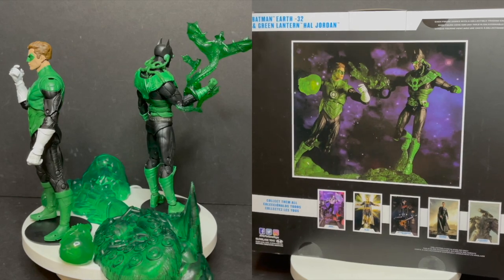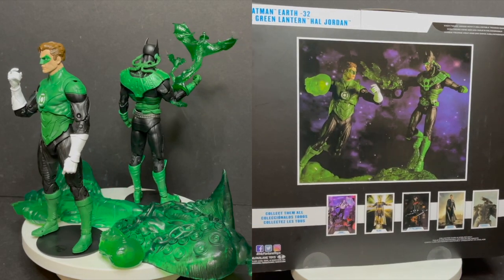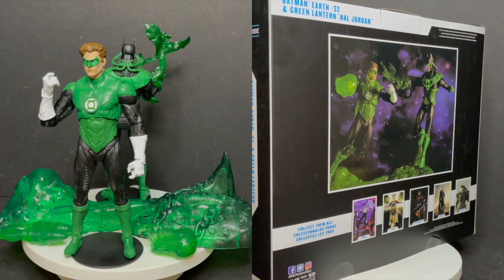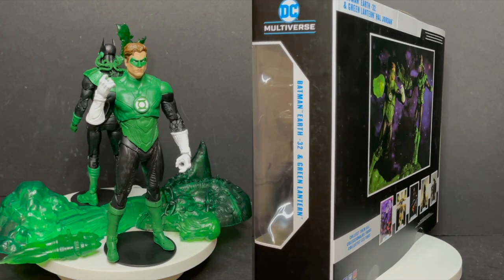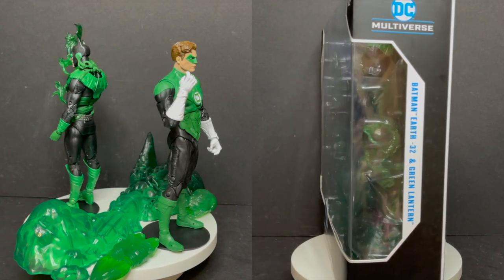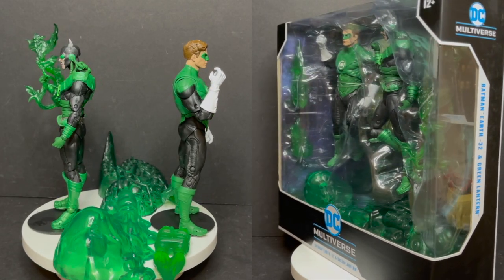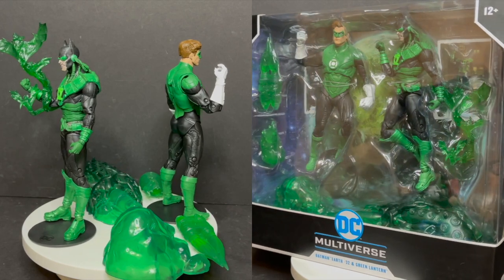I would have expected more of a release. If he gets a single release, then okay, that's cool — at least you're not having to buy yet another figure that you already have. The base is okay, I do like it, I don't think it's fantastic, but it does work and it's a heck of a lot better than previous bases. Absolutely love the constructs — you can swap them out between Jon Stewart and any of the other Green Lanterns.